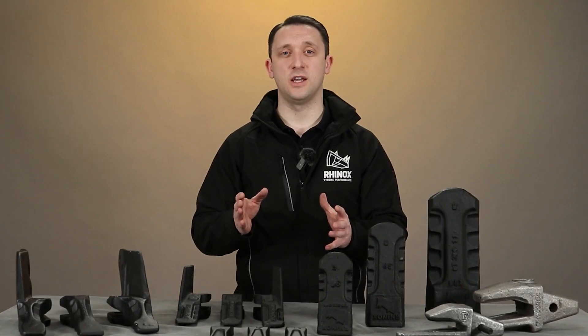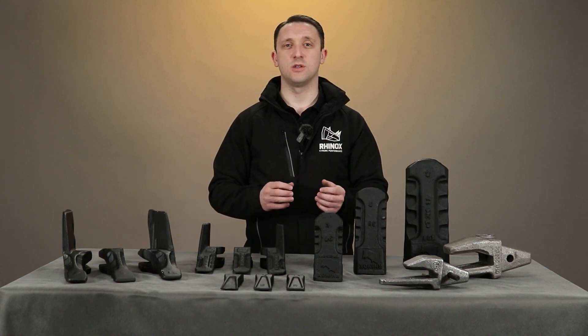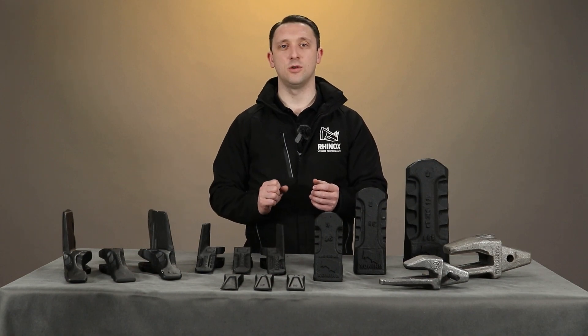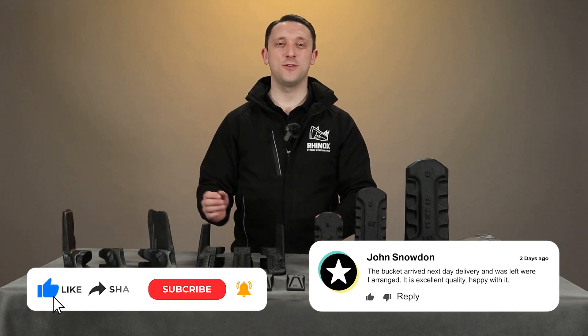The key benefit of standardisation like this is that these teeth are widely available right across the marketplace, and that means you won't ever be in a position where you can't get access to a tooth when you need to replace one at short notice. Thanks for watching this video and hopefully you found it helpful.